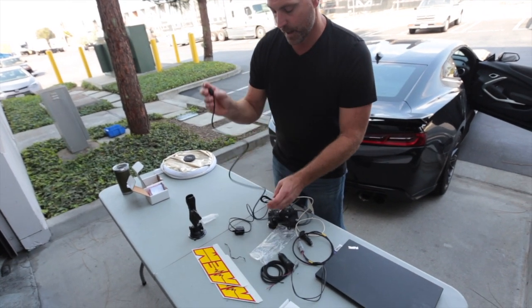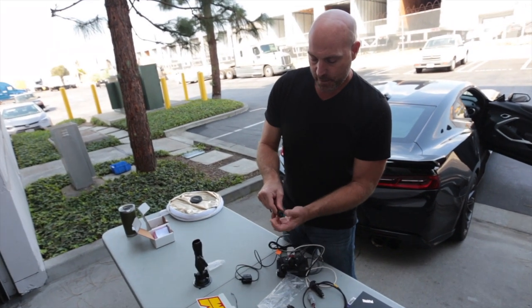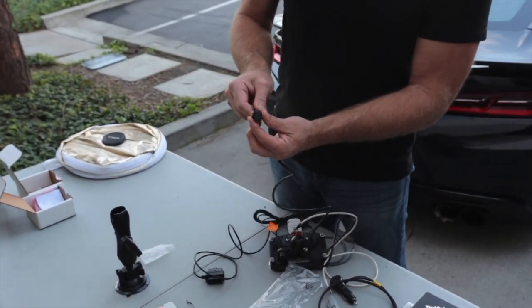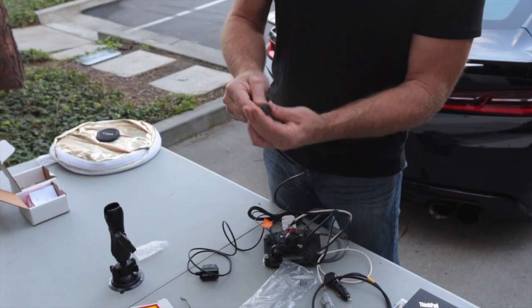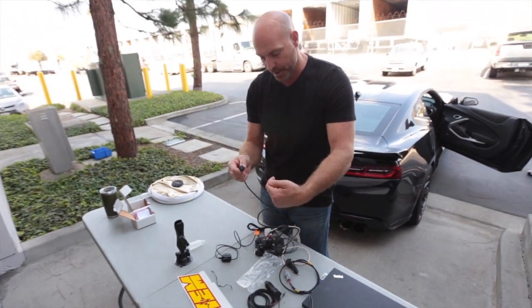For permanent mount installations, this comes with a little nut screw, so you can actually tap a hole somewhere in your dash, push this through, screw it into place, and now when you need your data, you never have to reach around the back of the dash to get your data.